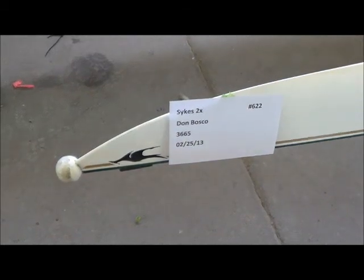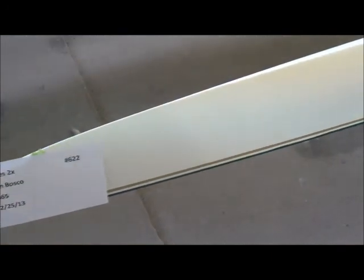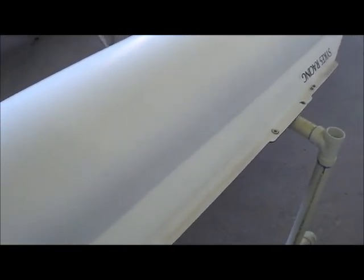Here is a Sykes double for Don Bosco. This boat has really faded out, it's pretty dirty, and there are sections here that have been repaired already — and we haven't given it a bath yet. So the hull looks pretty good so far.